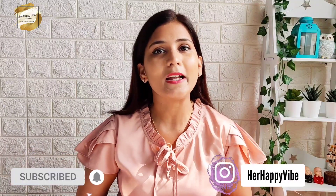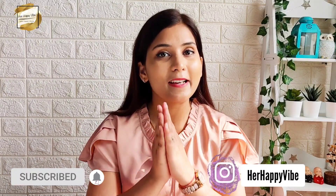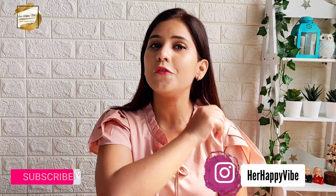Alright guys, so this is it. I really hope aapko mera review helpful laga. I have tried my level best to make it as easy as possible. If you liked the video, please like it, subscribe to the channel, and press the bell icon so you get notifications for all my new videos. If you haven't followed me on Instagram, this is my handle — do follow me there for all the latest updates and lookbooks. I will see you guys super soon with my next video. Until then, bye bye!